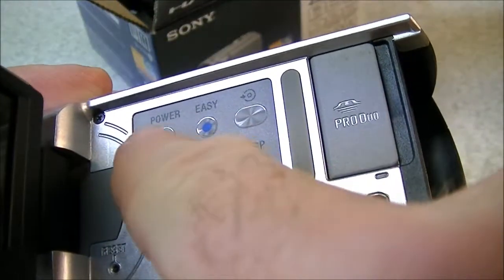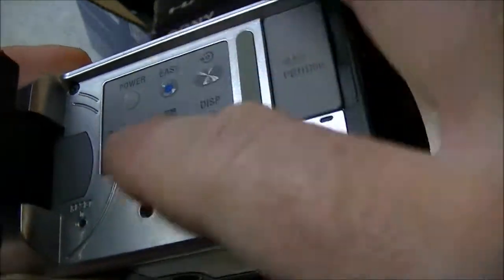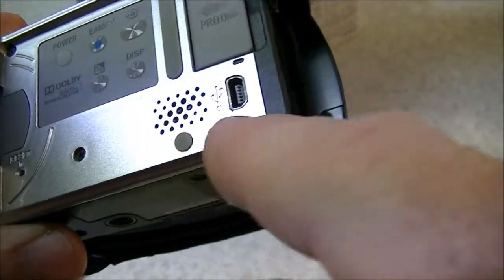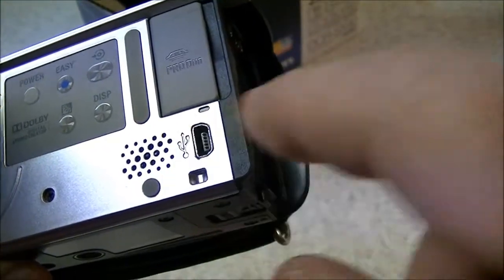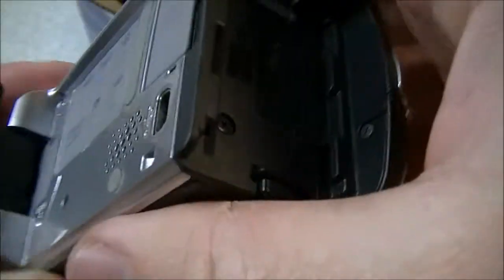You've also got some control buttons on the side here. It actually automatically comes on with power, but you can shut that feature off if you'd like. There's a few buttons here to control it and there's a speaker that plays back audio. There's also a patch cord port that goes into your computer — you can plug the computer right into the camera if you're not using the memory cards.